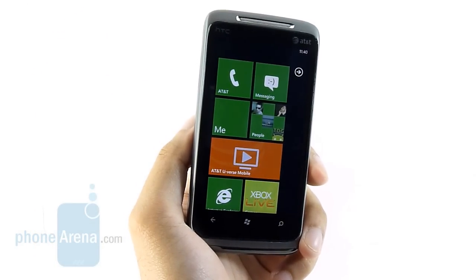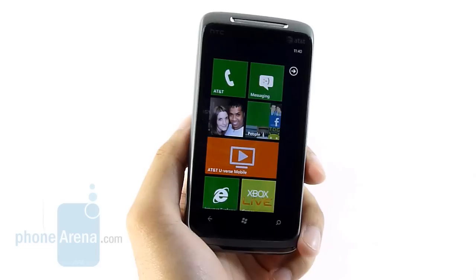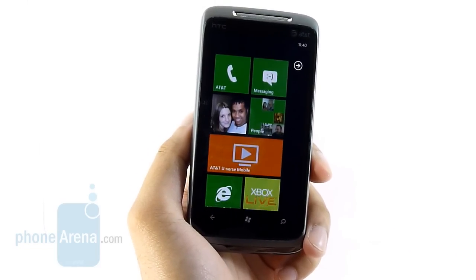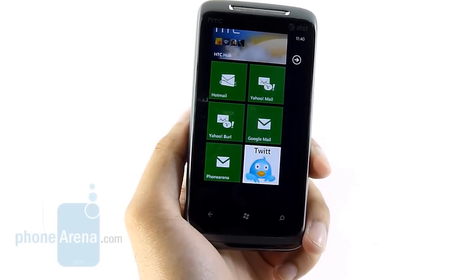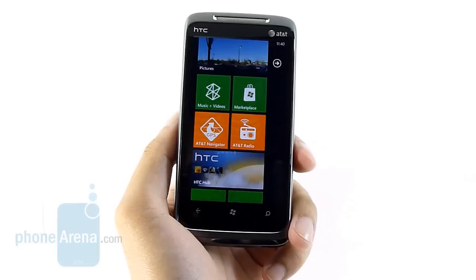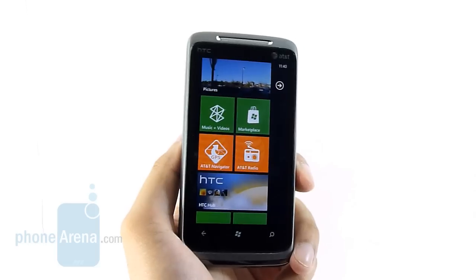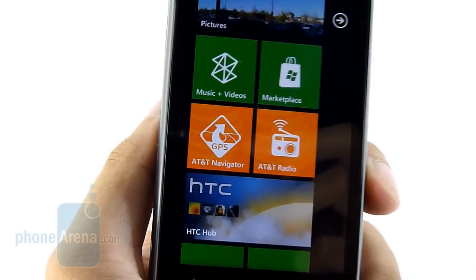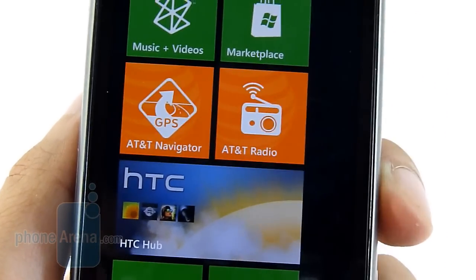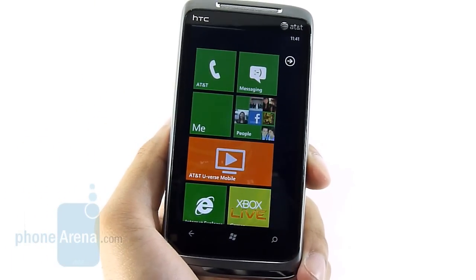Powering on the HTC Surround for the very first time, you're going to be greeted by its 3.8-inch WVGA capacitive touchscreen — that's 480 by 800 pixels. When you compare this to the Super AMOLED panel on the Samsung Focus, it might not produce as rich-looking colors, but it does a great job in its own right. It has really good viewing angles and works well in direct sunlight. Thanks to the WVGA resolution, you can read the smallest text clearly. It's very responsive too.